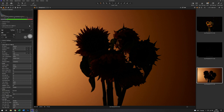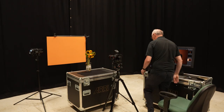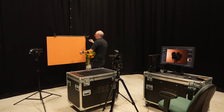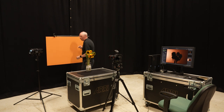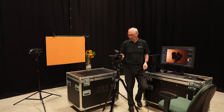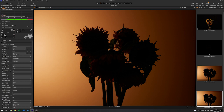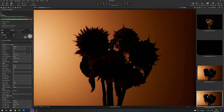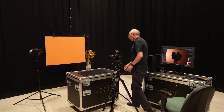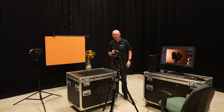Straight out of the blocks that doesn't look too bad at all. I can see the card is not quite in the right place, so I'm going to move it over ever so slightly. We'll grab another image to see if that's moved over enough. That's much better — you can see there's no stripe down this side now. This is what we had before and this is what we've got now.